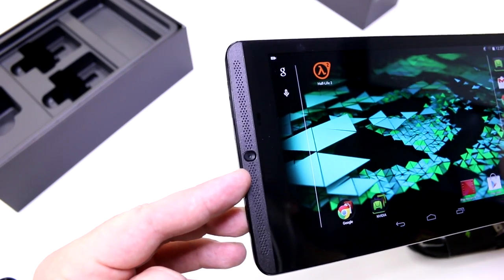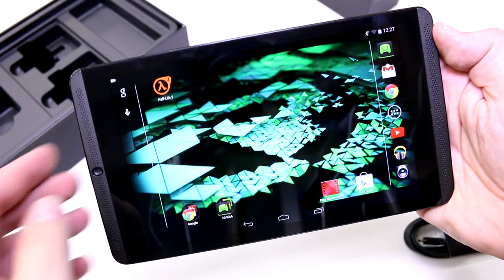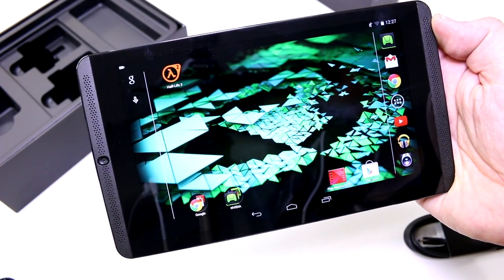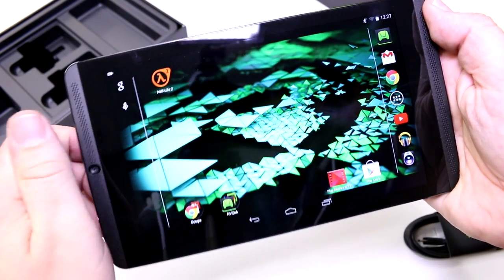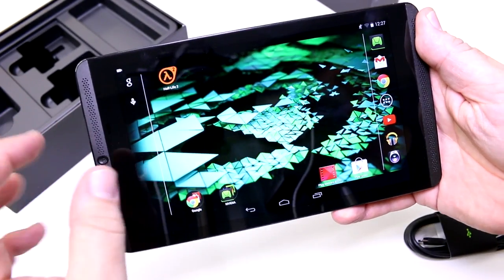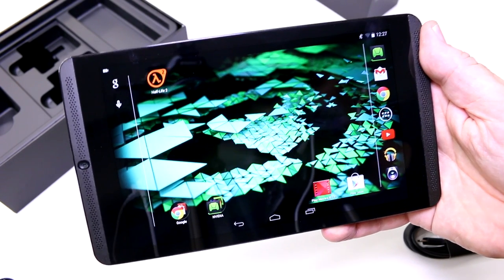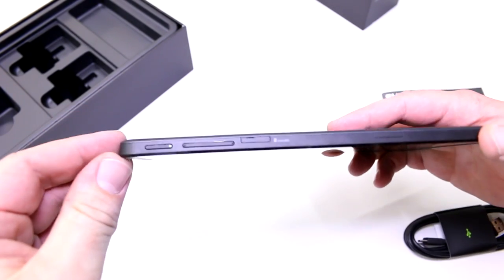On the front there's a 5-megapixel camera. This is actually the first Android device able to do Twitch streaming — you can use the camera to record yourself while the on-screen content is combined and broadcast to the internet. The camera placement isn't ideal since you might cover it while holding the device for streaming. There's also extra space on the left and right of the screen so you can comfortably grip it as a gaming tablet.